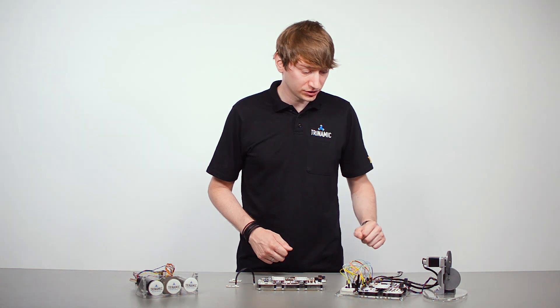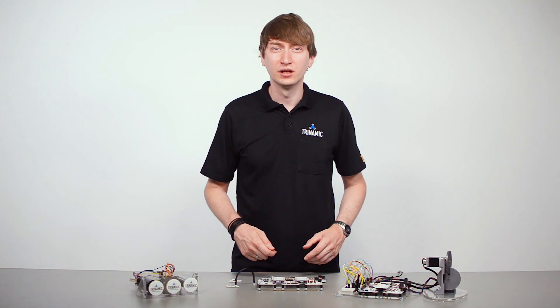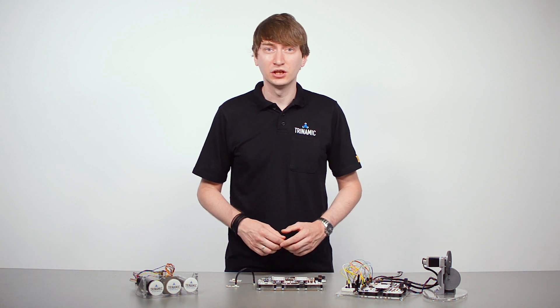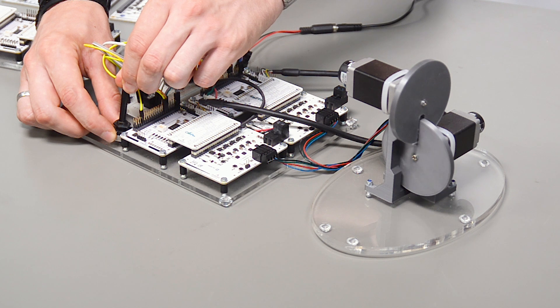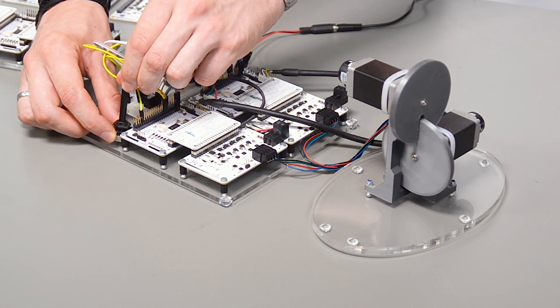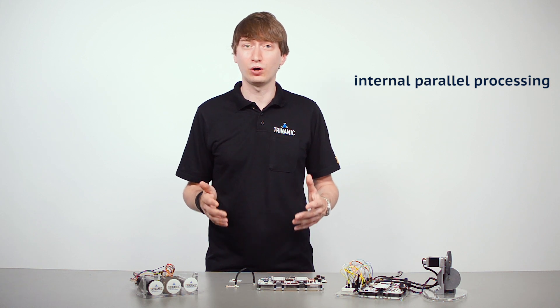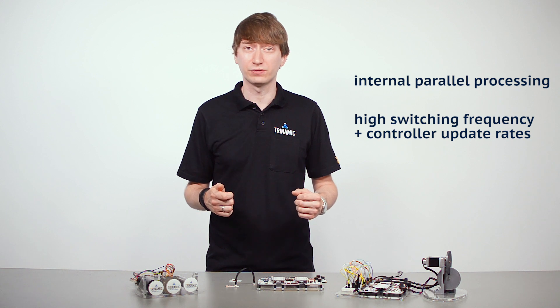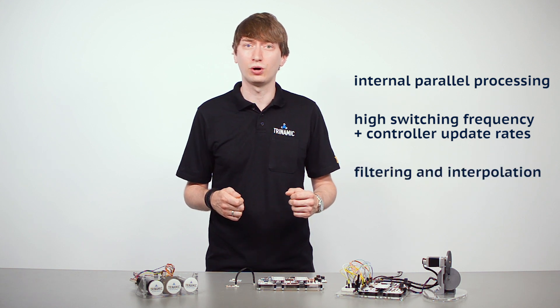In this demo we have two servo motors controlled by two individual TMC4671 and one ATtiny microcontroller performing initialization and synchronization of the movement — the smallest micro we could find to run our short application code. On top of this, the TMC4671 provides some really nice features which are hard to implement in software, for example parallel processing of all tasks, high controller update rates of up to 100 kilohertz to drive low inductance motors, and some filtering and interpolation features like the digital hall signal interpolation.